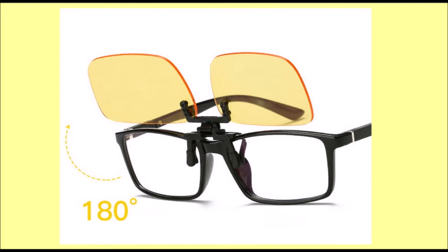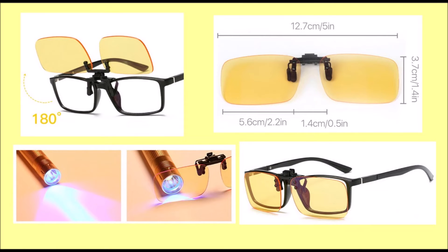Clip-on lens with anti-glare and blue light filter. Lightweight, easy to attach, works well at cutting out light when using computer, smartphone and iPad. Provides reduction in eye strain, relief of headaches and dry eyes.